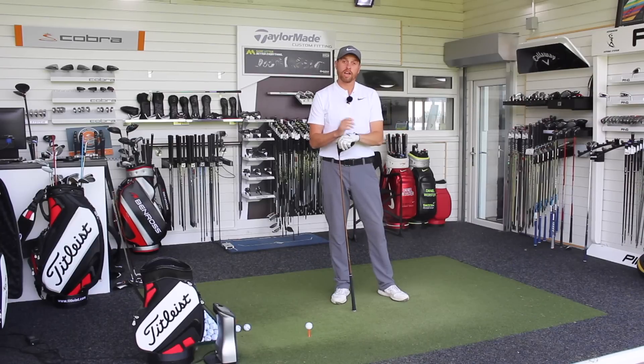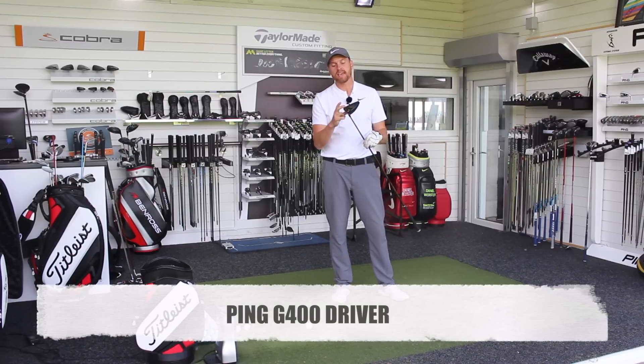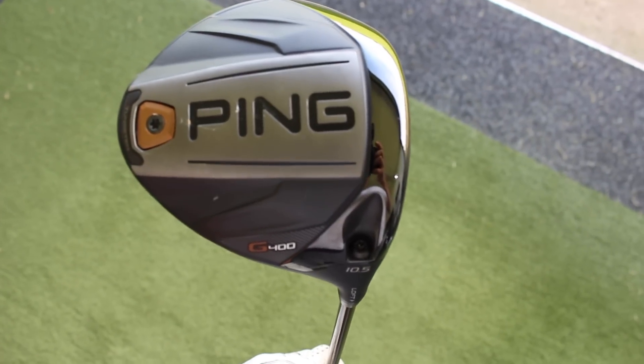Hi guys, Alice Taylor down at Lytham Golf Academy and today I've got a brand new driver in my hand. We've got the Ping G400, the new G400 driver from Ping.